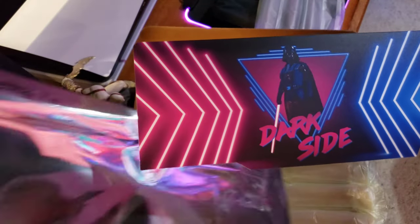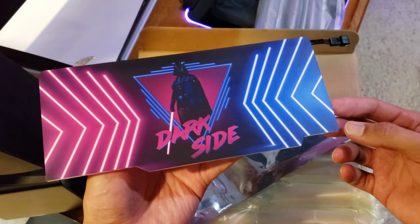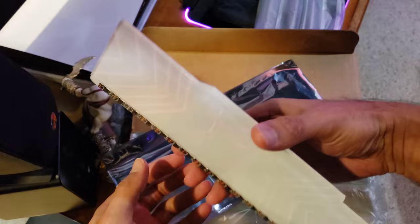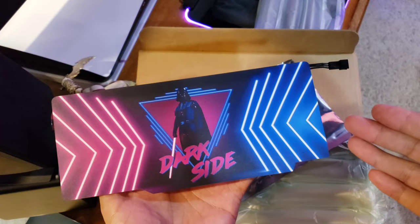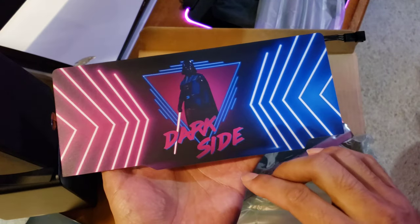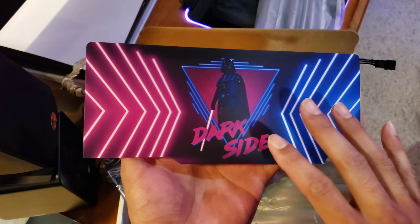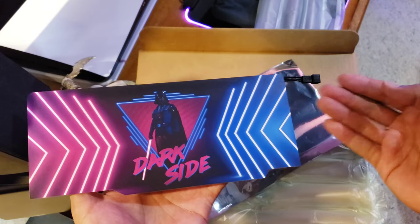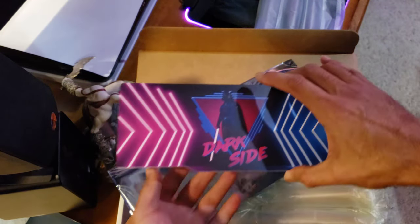Oh my — that is sick! I love it! Look at that RGB strip in the back — beautiful colors. The 'Dark Side' design — it will go into my PC and it's gonna look so good. There's your connector here too. I can't wait to get this installed!